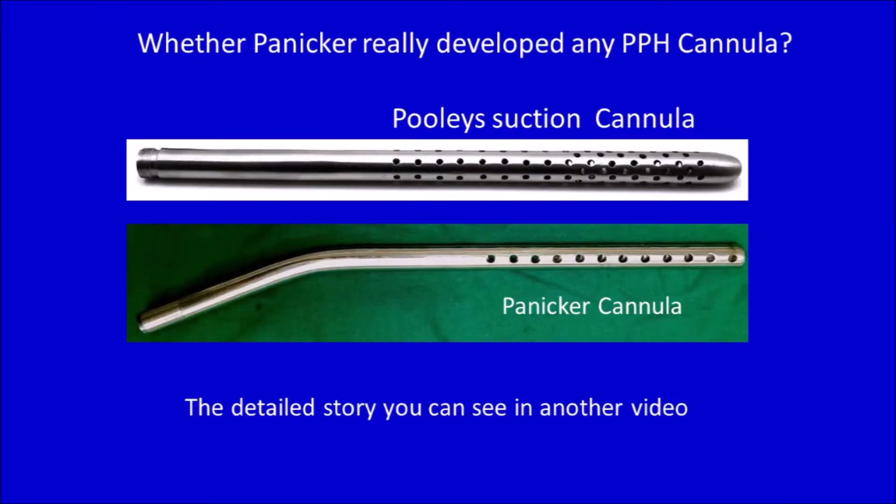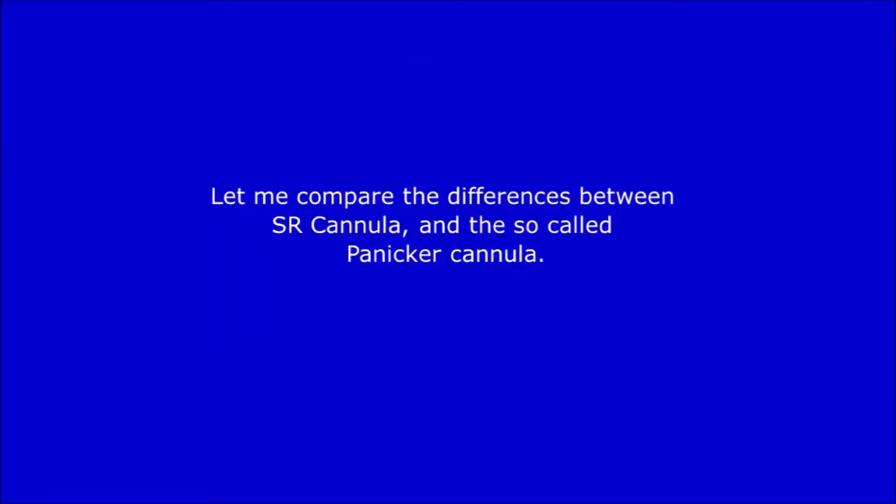The basic question here is whether Panikkar really developed any cannula at all. Here, I am showing a suction cannula and Panikkar's cannula. You can see the similarities. Let me compare the differences between SR cannula and the so-called Panikkar's cannula.